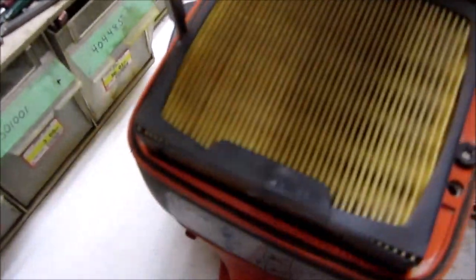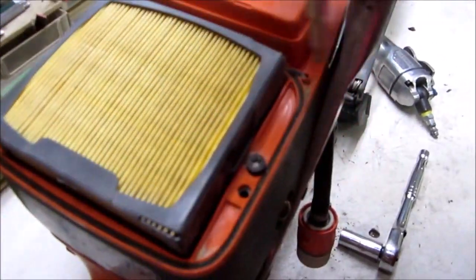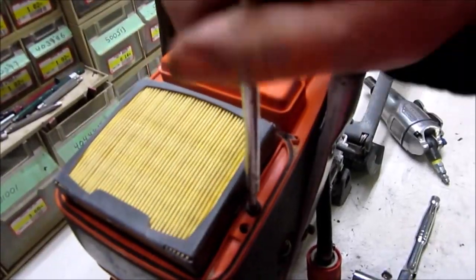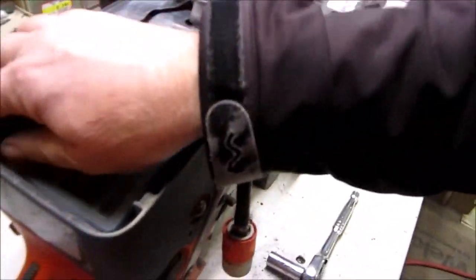Back again - I've just taken three screws out, there's the top part of the breather. We're using Dave's bench - he wouldn't like it if he were here, that's why I waited. Dave's gone and my bench is covered in other projects waiting for parts.